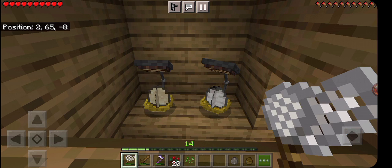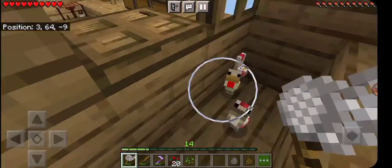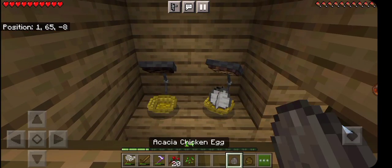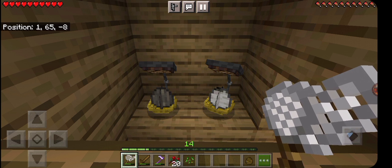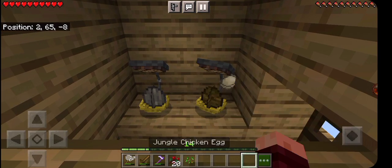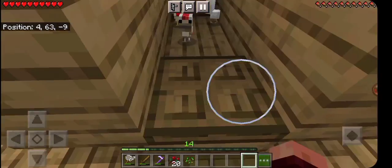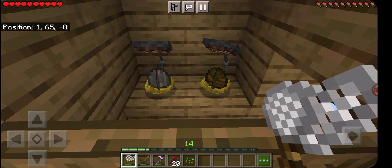I really need to work on getting some water. These chickens are in a really bad spot, especially if a bad chicken spawns in. I mean there are other ways I could work it — you don't need water — but it's easier to have water.